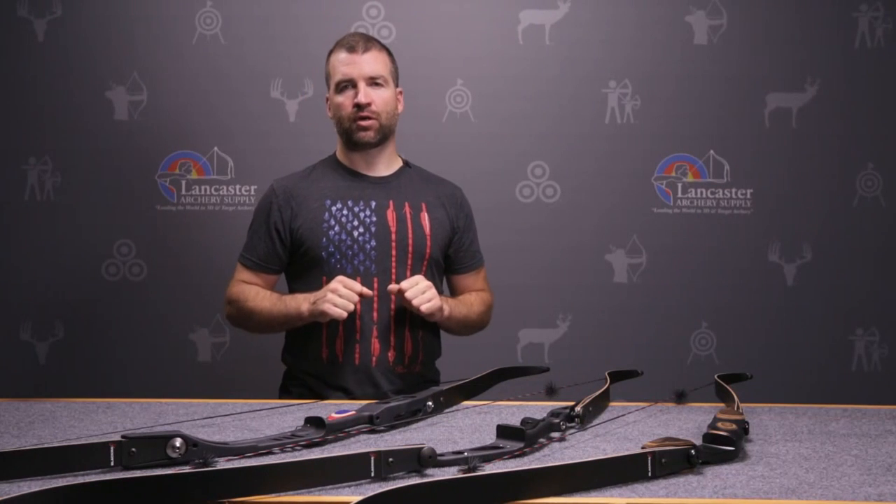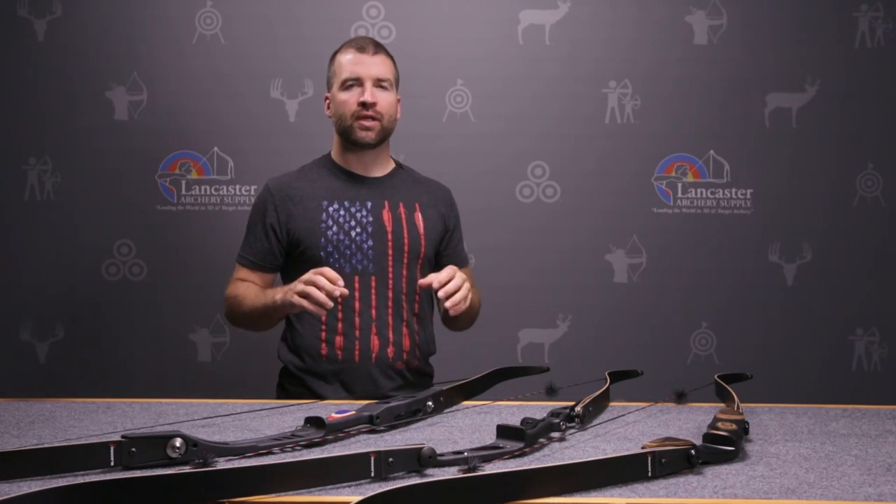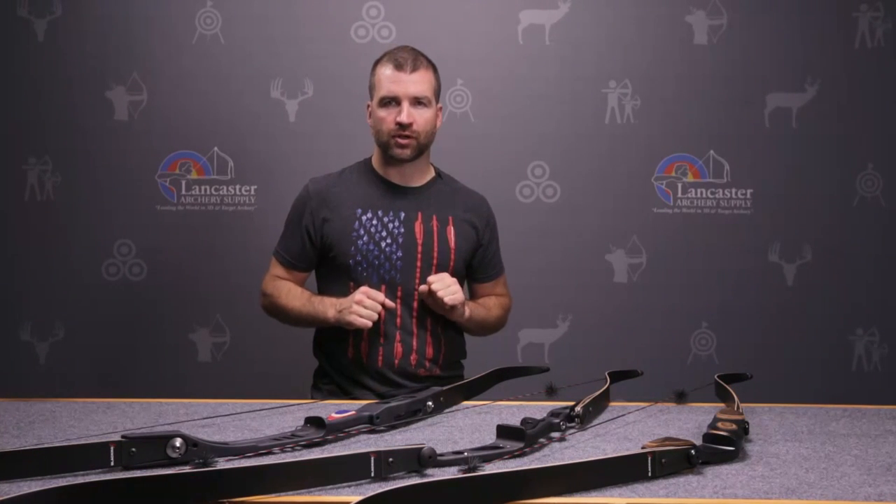Hi, John from Lancaster Archery Supply. I want to have a little discussion with you today about choosing an appropriate bow length for a traditional archer.